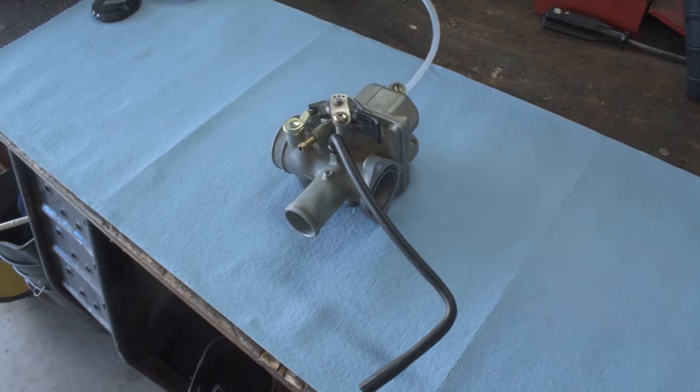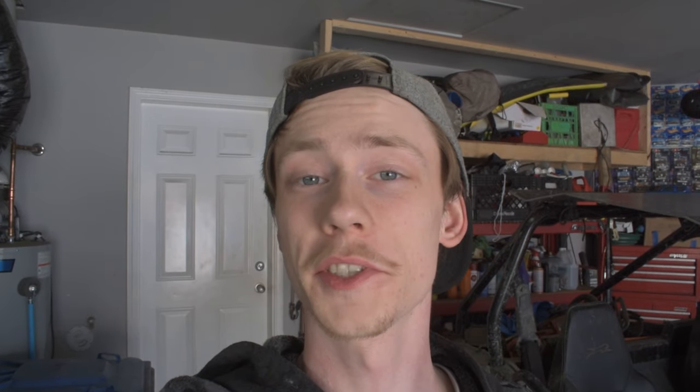Our carb is made up of seven main parts. The first is the main jet, the second is the pilot jet, the third is the float, float hanger, and float valve, the fourth is the choke, the fifth is the throttle needle and clip, the sixth is the fuel screw, and the seventh is the idle screw. Let's pop this carb open and talk about everything in detail so you can understand how to tune it.